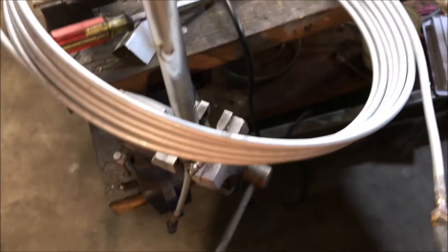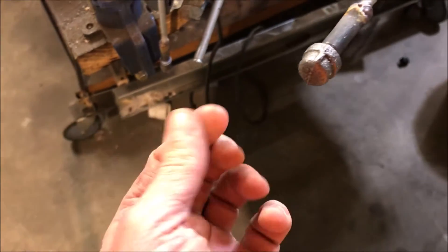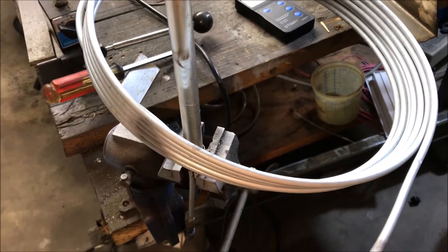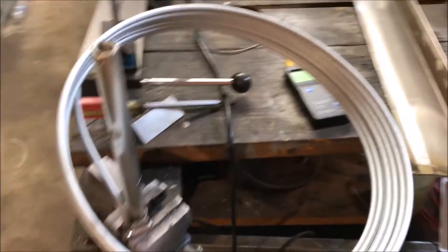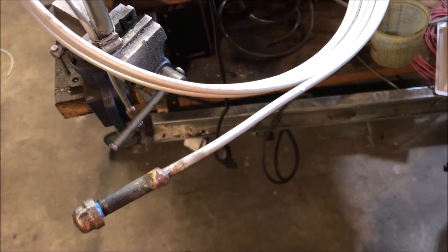I've got my steel tubing full of water here. I'm going to attempt to do a coil wrap on this very small diameter. Hopefully it doesn't leak — every little tiny drop of water I lose is going to equal a kink. Water is compressible, contrary to popular belief, so it's usually a good idea to do some pre-bends down the line. I may have to do that here.